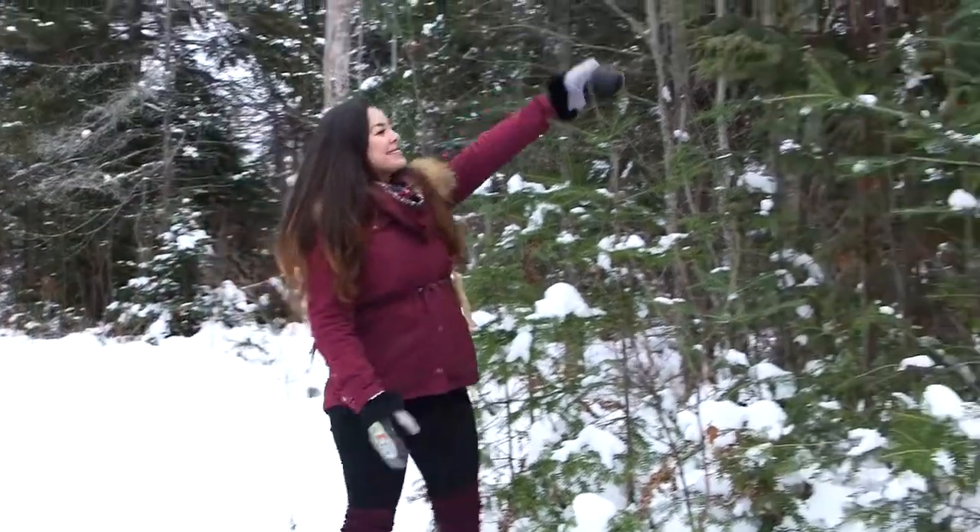Even though it's the middle of winter, there's still lots that the land can offer us. So today I'm going to show you how to make an easy tea that's quite delicious and can be used in survival situations. And right here is the main ingredient — a cedar.